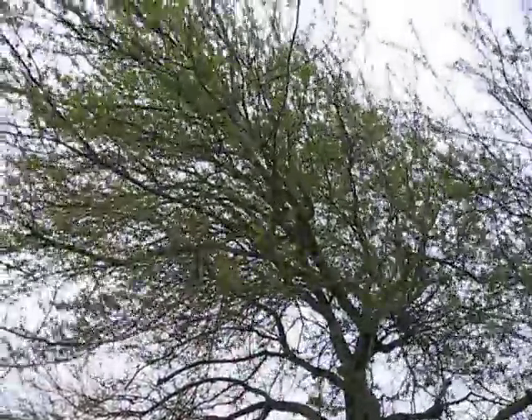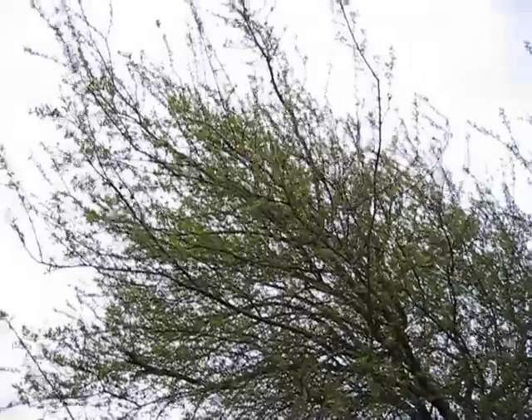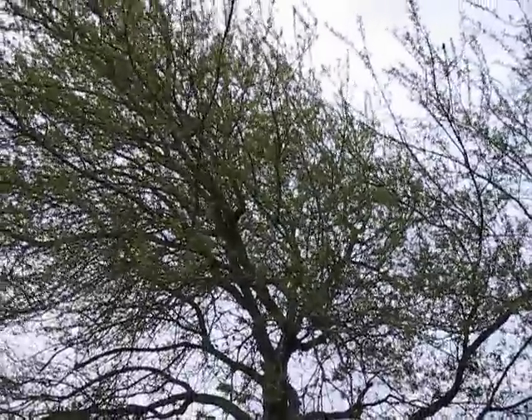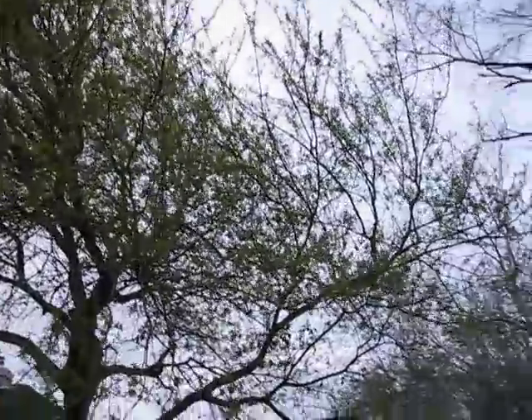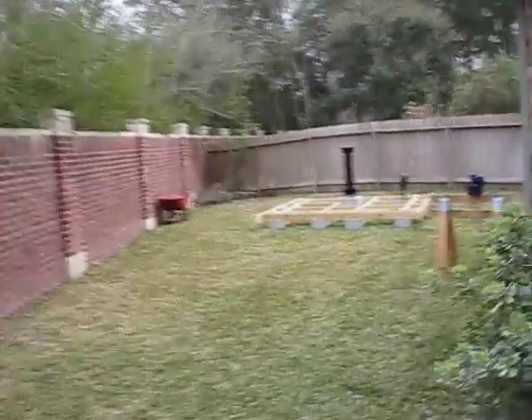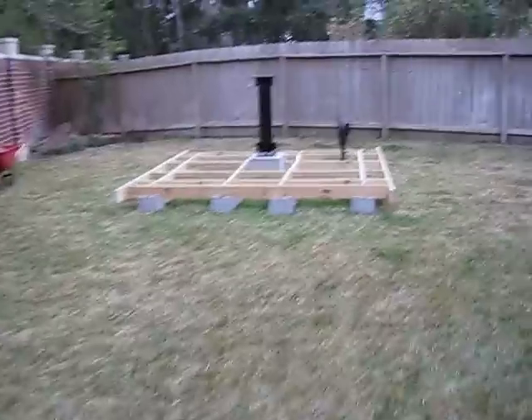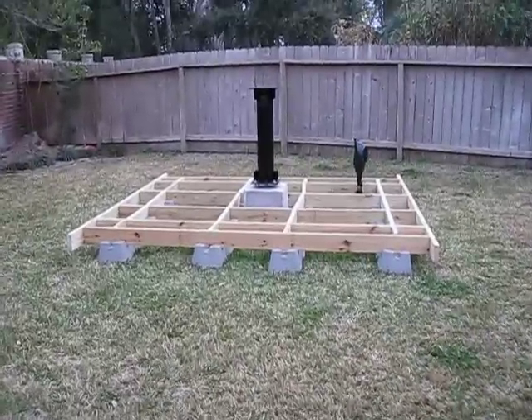Well hello everybody, spring is definitely in the air — allergies have been giving me hell this weekend. Thought I'd give you an update, let's go over to the backyard.